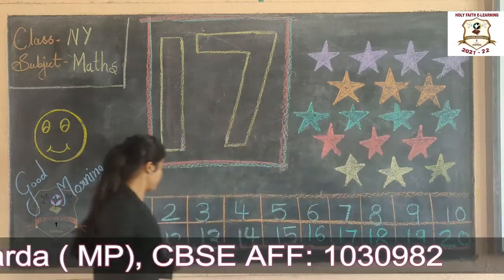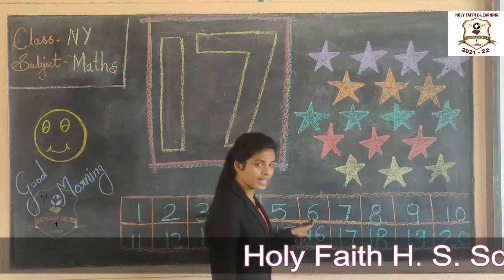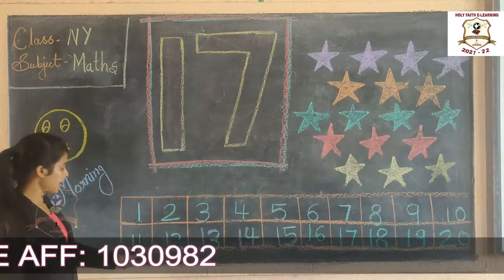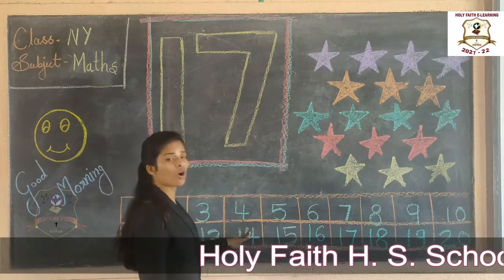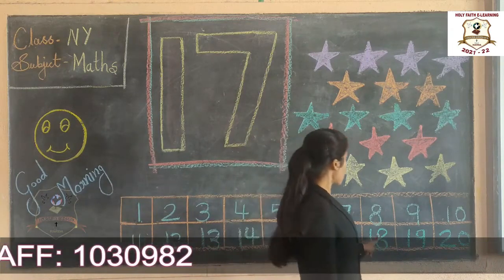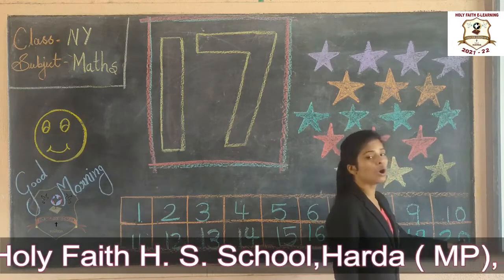One more time, say. 1, 2, 3, 4, 5, 6, 7, 8, 9, 10, 11, 12, 13, 14, 15, 16, 17, 18, 19, 20. Okay.